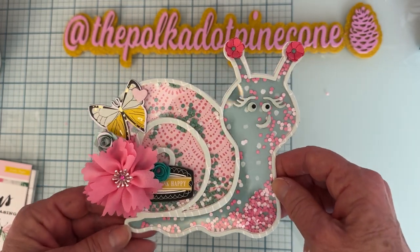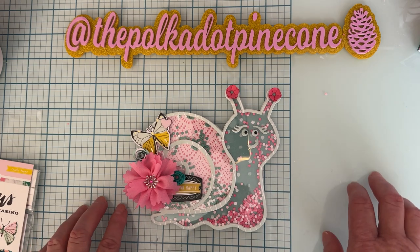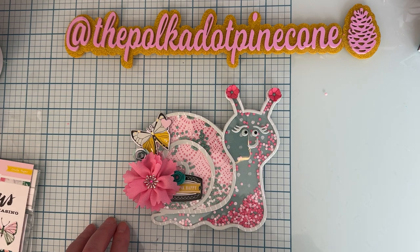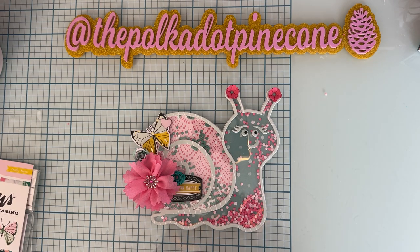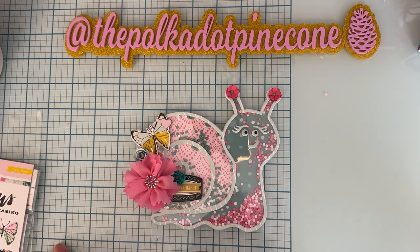That's my final project share for today. I shared my bag toppers on Instagram but haven't posted the others yet. If you have any questions just leave them down below. Thank you so much for watching — I'll link the Scrap Diva website, my affiliate link, my discount code, and all the links to the dies. See you on the next one, bye!